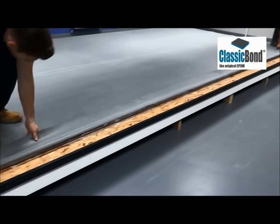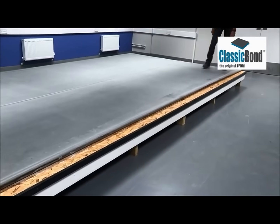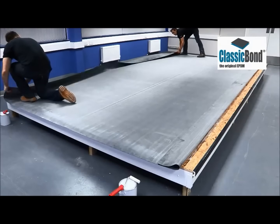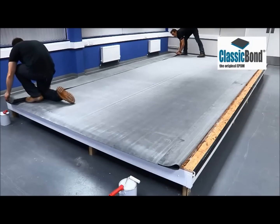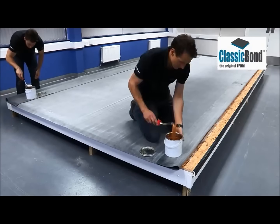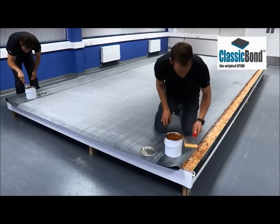If using WBA, the next stage is to apply the bonding adhesive to the roof perimeter that has been kept free from WBA. By working on opposite sides of the roof you are able to ensure the work is carried out with maximum efficiency and complete projects quickly.